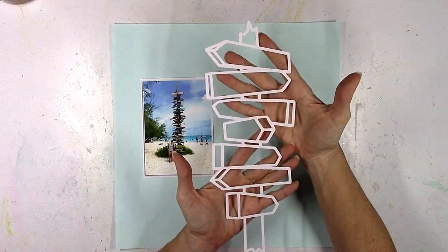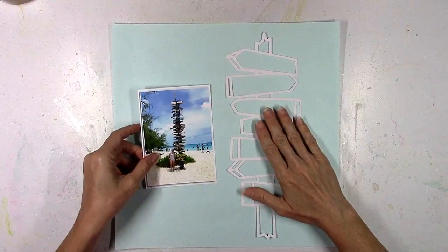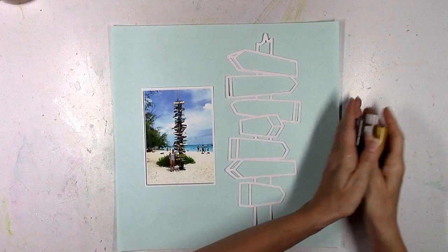We recently took a trip to Exuma, Bahamas and we went on a little day trip and found this little beach and I had to take a photo with this giant signpost, and I thought I have to use this cut file with it. It's perfect.